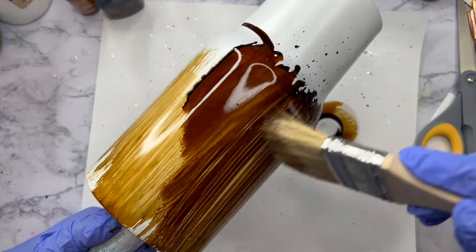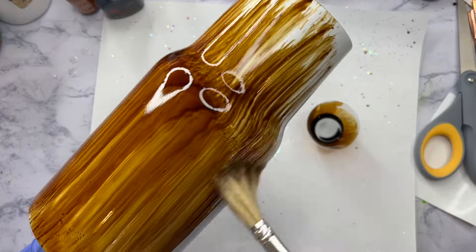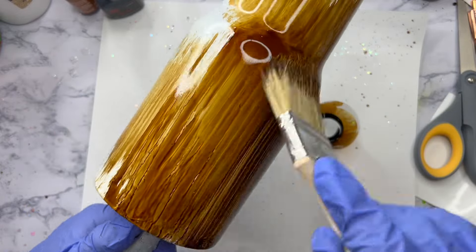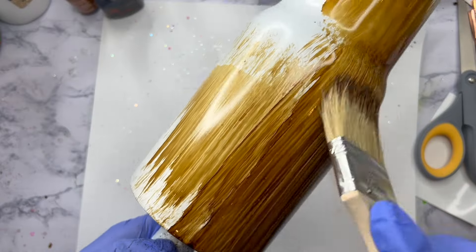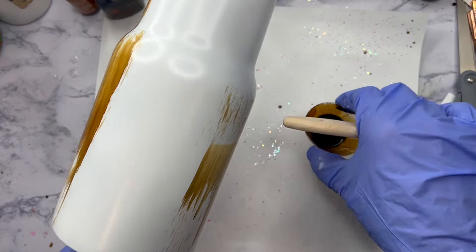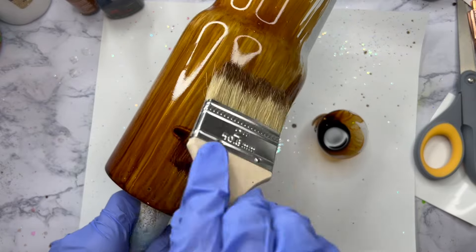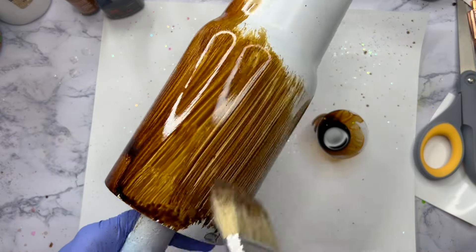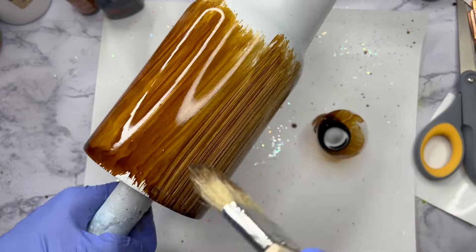I'm going to use the same alcohol inks that I used in my last video — I will link it for you so you can watch that one as well. We're using just regular Tim Holtz alcohol inks. You can get these on Amazon, Michaels, pretty much any craft store. I took the two darker colors in the pack and mixed them together in my medicine cup. I'm using a chip brush to brush the alcohol ink all over the tumbler.